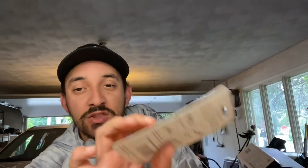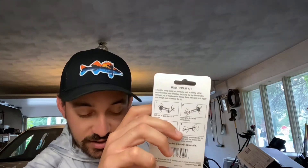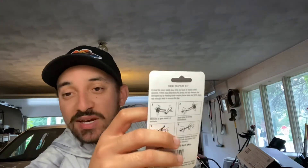You get three different sizes: a 6/64th, a 7/64th, and an 8/64th. I'm guessing mine is going to be the 6/64th just looking at it, but we'll see. It says on the back it's a must-have for every tackle box — gets you back fishing within a few seconds.